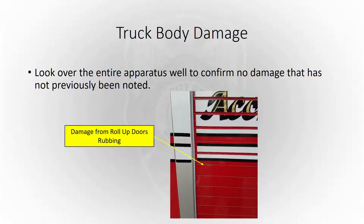Truck body damage — the picture here is a roll-up door with some damage on it. The garage can help with this sort of thing; they can make sure nothing's in a bind and that the roll-up door is working like it's supposed to. These are the kinds of things you want to note on the end-of-month apparatus report if you see them on your apparatus.